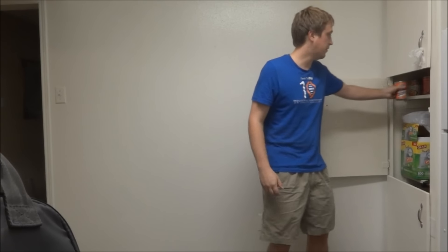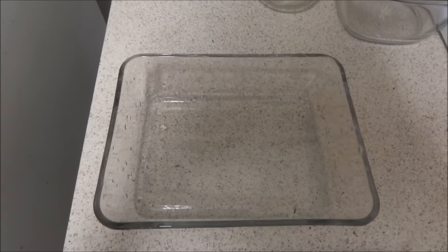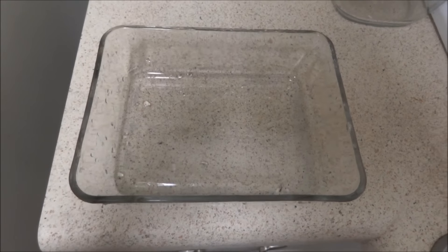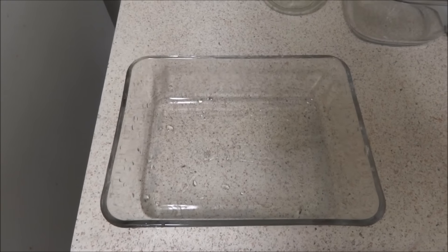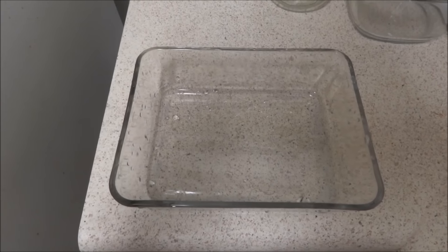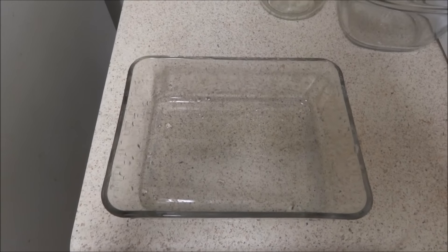Sounds like someone is moving furniture around upstairs or something. Anyway, let's get started. First thing you need of course is a dish to put the meatloaf in. This is about the right size for one can. If you wanted to do bigger or smaller, you'd need a bigger one or smaller one, obviously according to geometric principles.